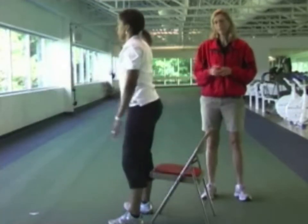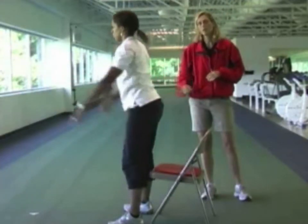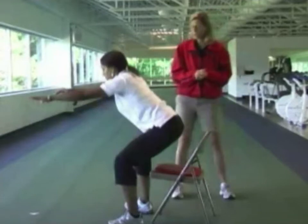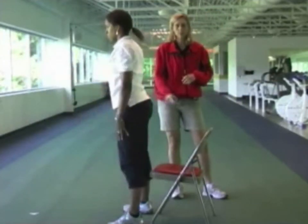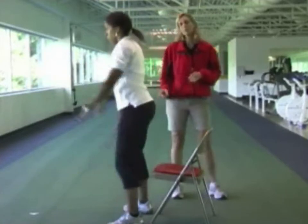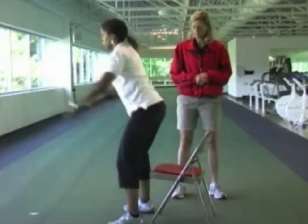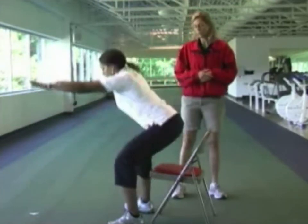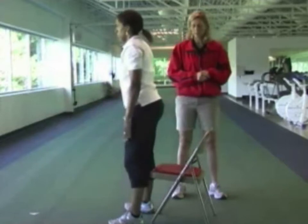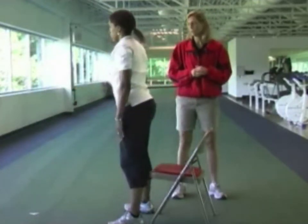An important thing to remember is the knee should not shoot past the toes. Christine will show the incorrect way — see how her knees are well in front of her toes, that puts too much strain on the knees. Always keep the knees behind the toes, and never go below a 90-degree angle in the knees. Going any further puts too much stress on the knees.